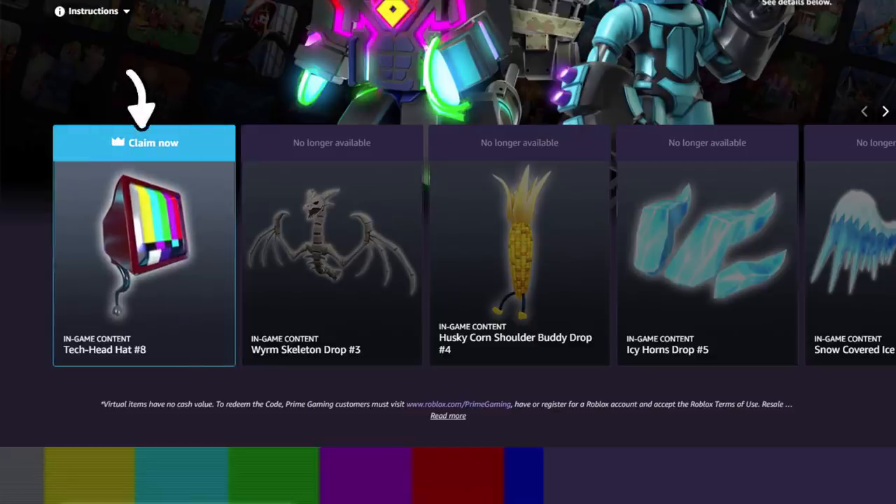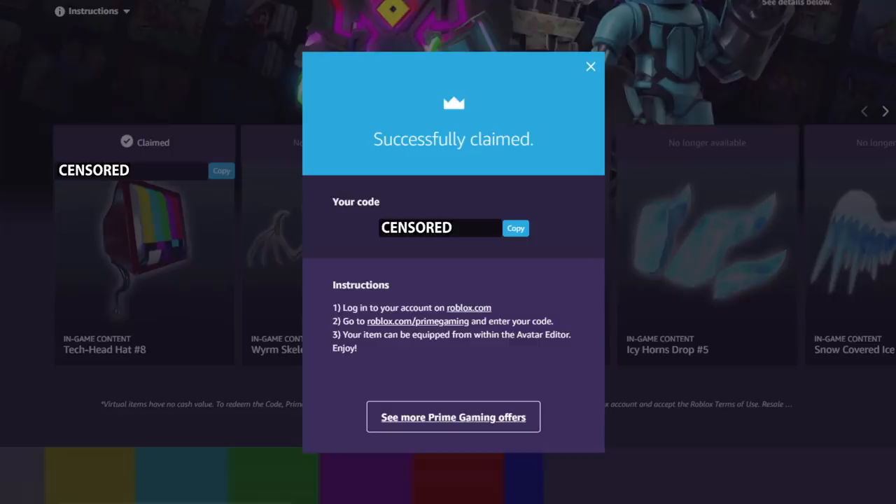We're actually going to claim this, so just click on 'Claim Now' and it's going to give me a code. I'm going to copy this — I'll censor the code so no one reports it — and we want to open up the link roblox.com/primegaming.